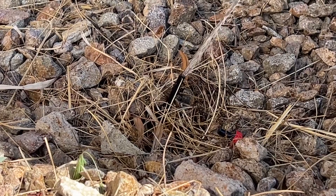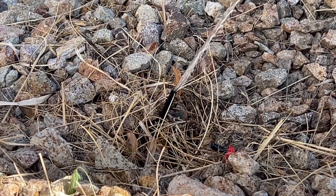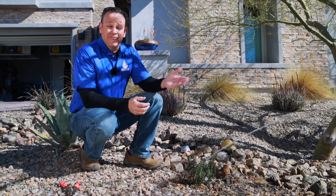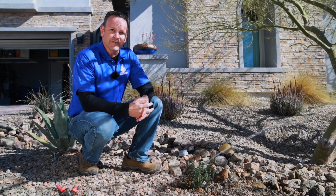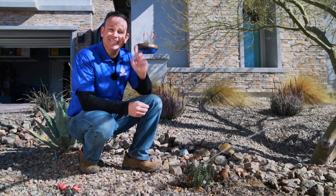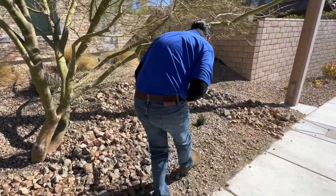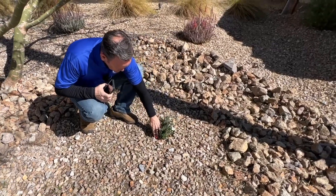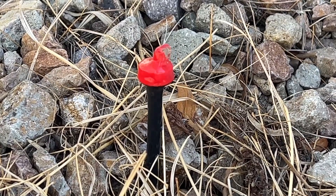Sometimes the leaks are very obvious — you see something like this shooting out, and this is not what it should be doing. It should be very small with a head that's close to the landscape. If you're in a front yard, this could actually be wasteful because the water could be going into the street. I always say: listen. When you're walking around your yard and the system is running, you shouldn't hear flowing water or spraying. So it's a two-step process — visually looking for things, but also listening for them.